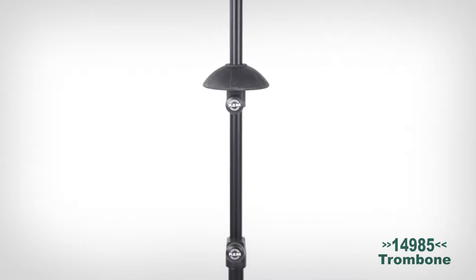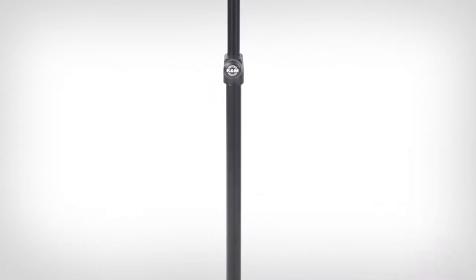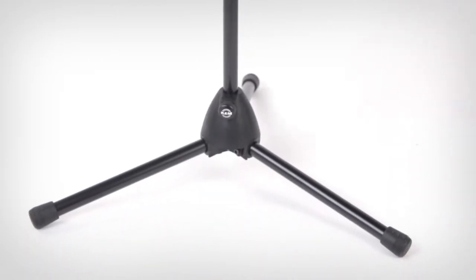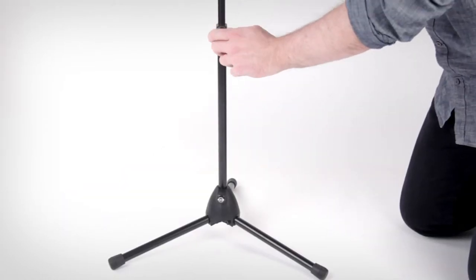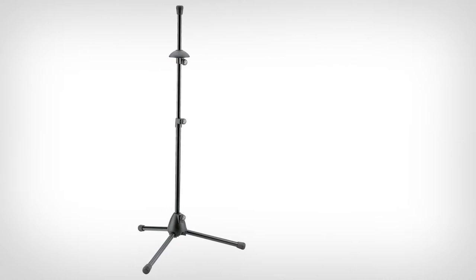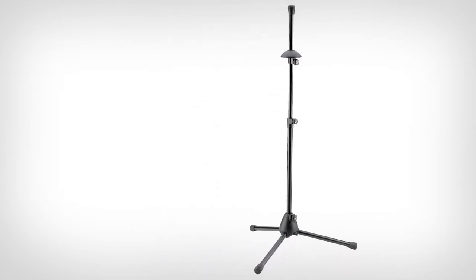Designed with the traveling trombonist in mind, the 14985 Performance trombone stand features a fiberglass reinforced plastic base with foldable legs, an adjustable plastic peg, and a non-marring height adjustment mechanism that can be extended from 23 inches up to 38 inches. So whether you take it with you to the gig or just need a safe place to store your trombone in between jam sessions at home, this stand is the perfect solution.